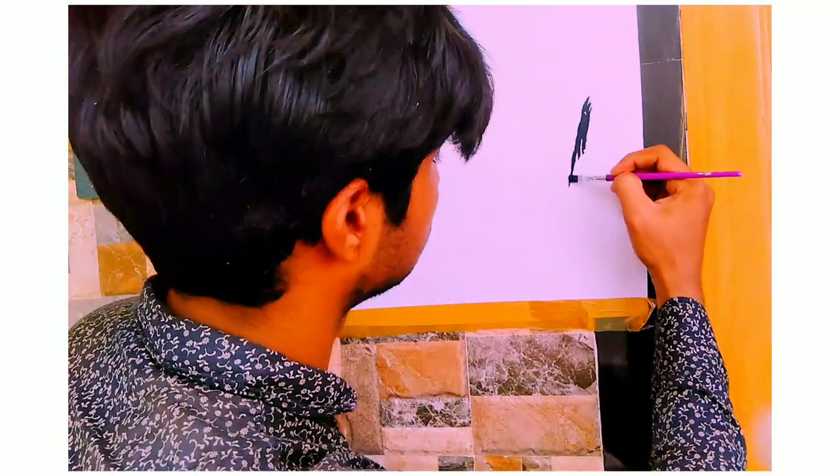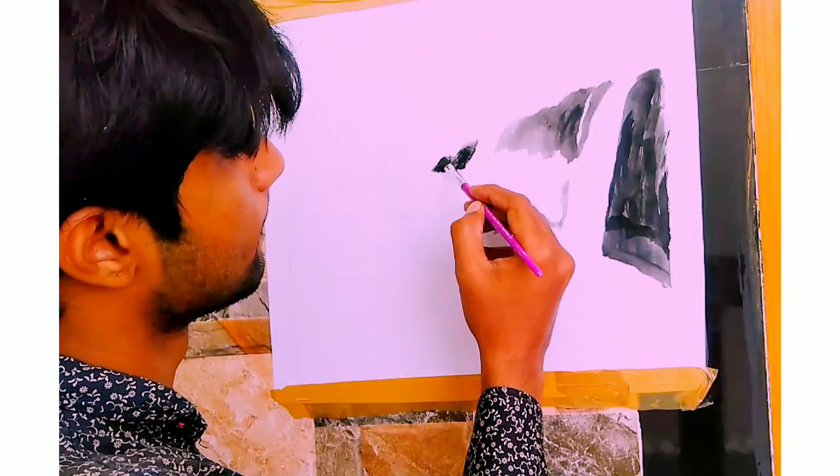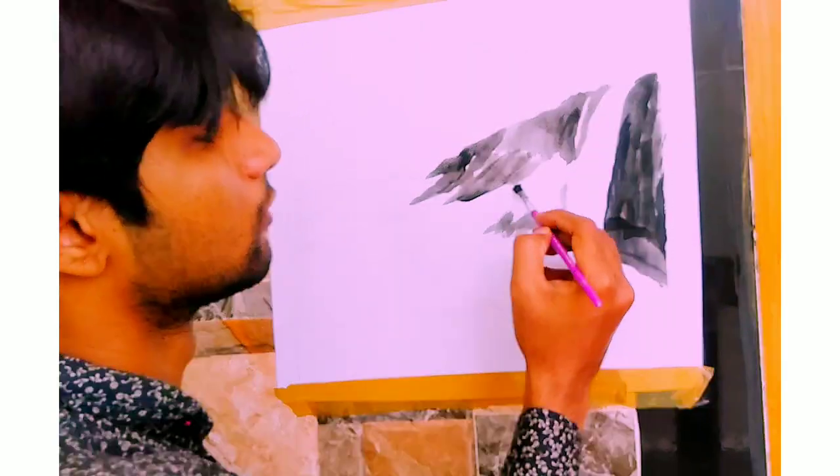Alright, first I'm going to paint the mountain and landscape using ivory black.